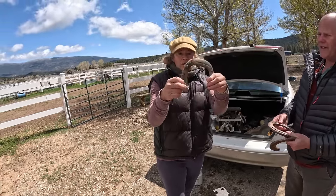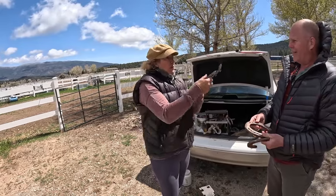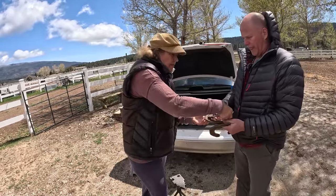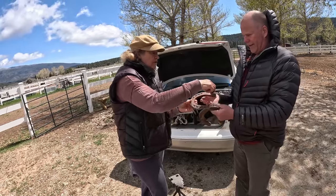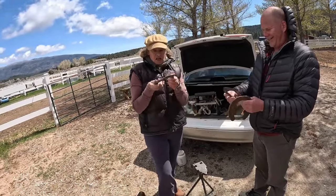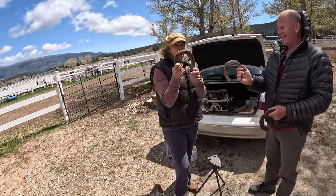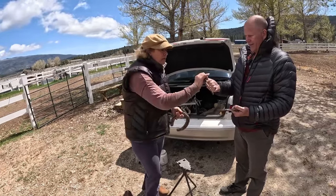Do you know how much torque it took for her to pull that heel? But this is basically the same size shoe. Which shoe would you prefer if you were the horse? This one is a better fit than that clog. That thing weighs two and a half pounds each. This one is light — it's built like a Nike.